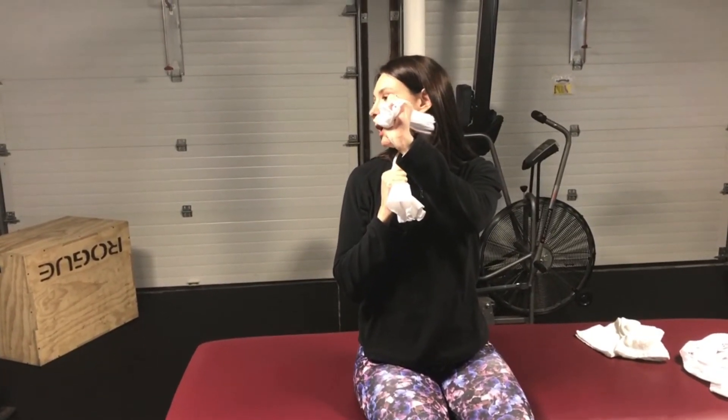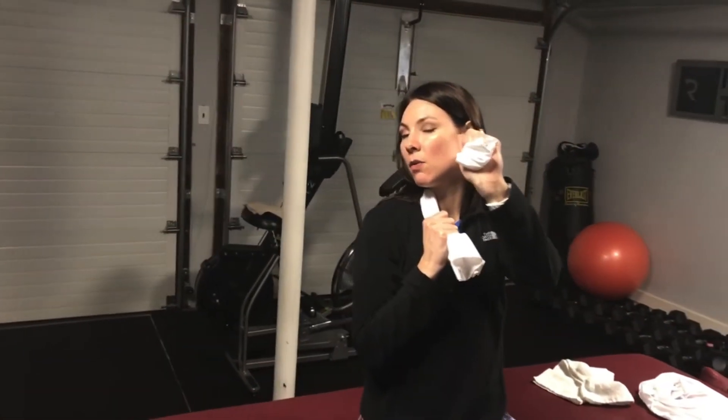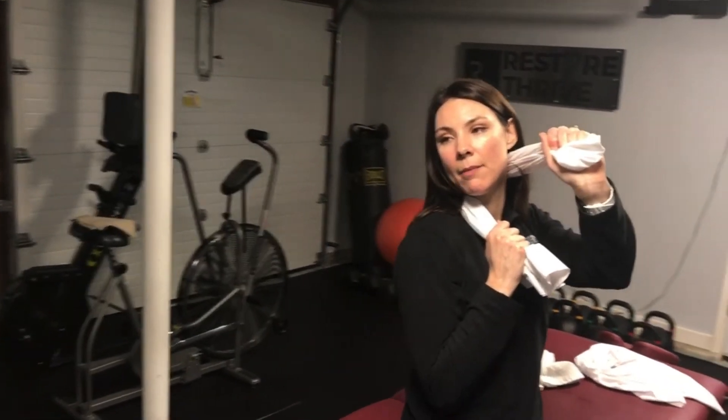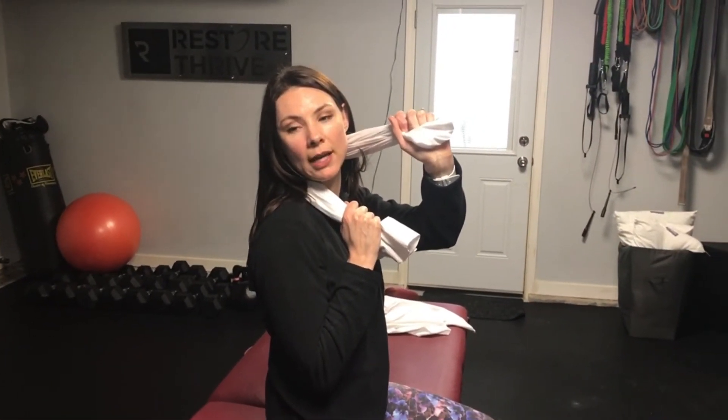And you can extend back over the pillowcase a little bit. Tim, if you want to walk around — see how I'm turning my head backwards just a little bit too. I'm pulling with my left hand, right hand is nice and stable.